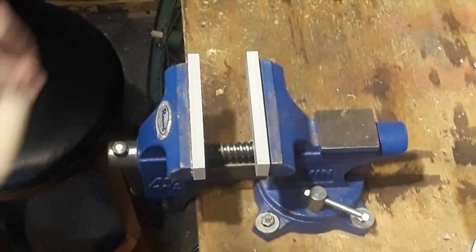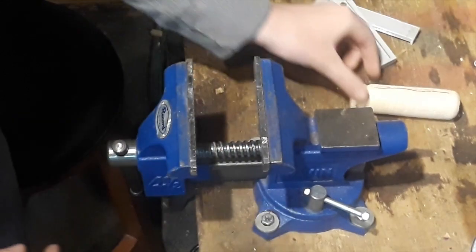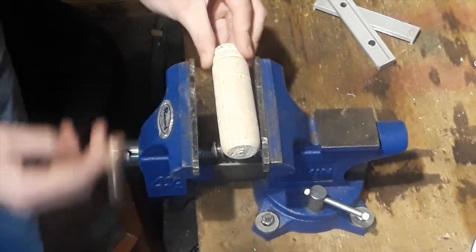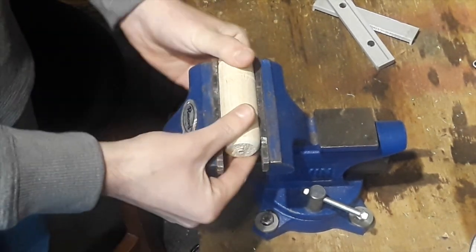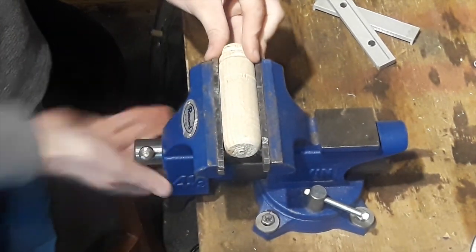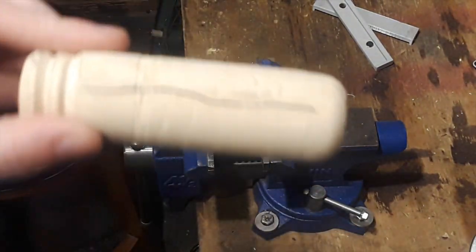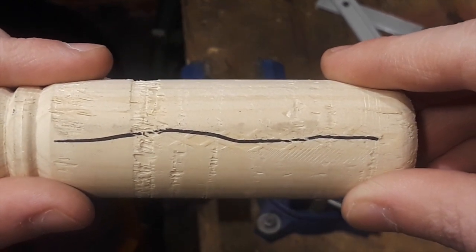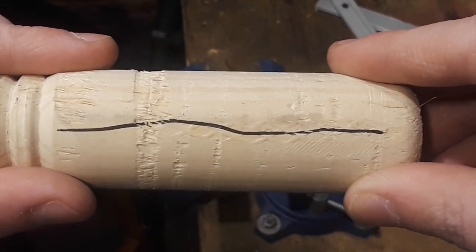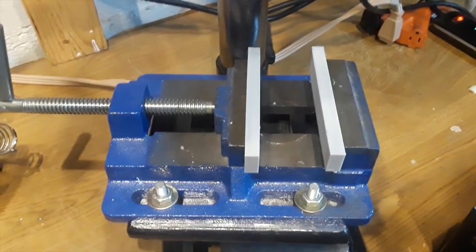Now let's take our soft jaws off and put the wood in like this — the piece of wood is definitely in there. As we can see, we do have bite marks right there. Before, when we used the soft jaws, we didn't get any, and now we do.